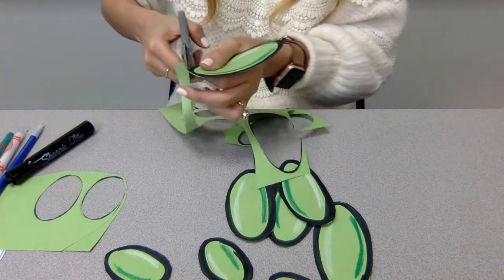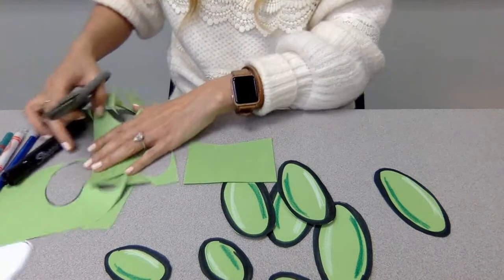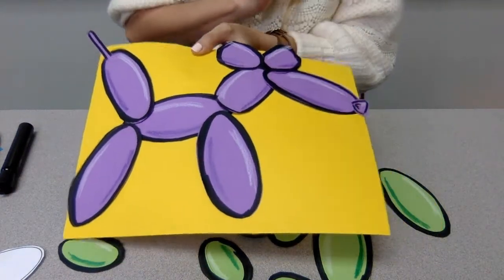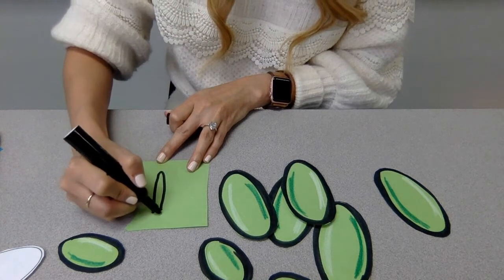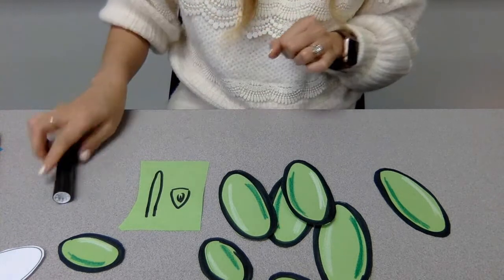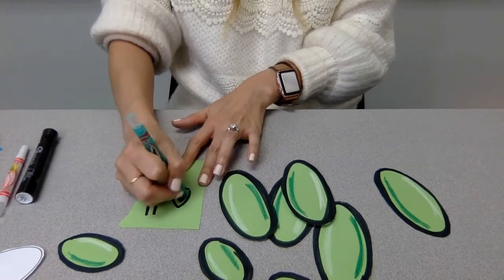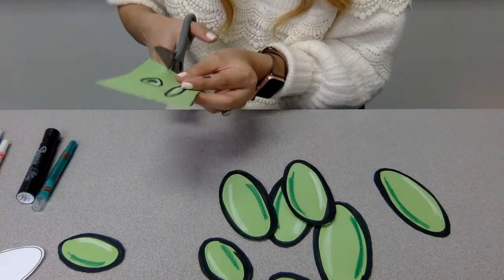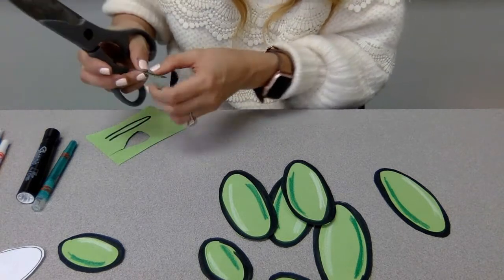I also forgot our two pieces that are not ovals. We need to create the tail and the little nose. For the tail, I'm going to create a small shape — I'm actually not going to color that one in much. I'll use the white highlighter and darker shading to give it a little dimension. These fine details are what bring the piece to life.